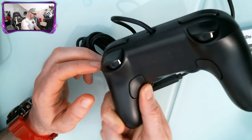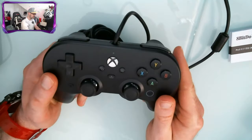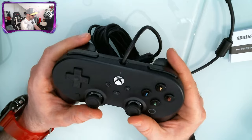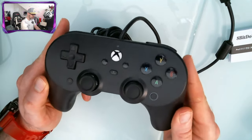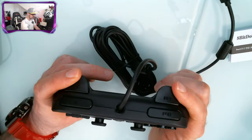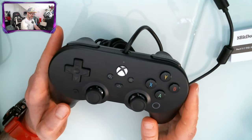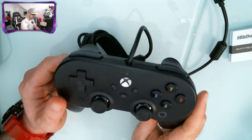We've just taken this out of the box so we haven't got the app downloaded yet, but you can do so much with it. We'll do a separate video showing you how to completely customize this controller with the app on your phone. Just to give you a flavor: you can customize all the buttons, adjust the stick and trigger tension to your liking, and you've got vibration control. You can also create controller profiles — a profile for each game — which is pretty awesome.